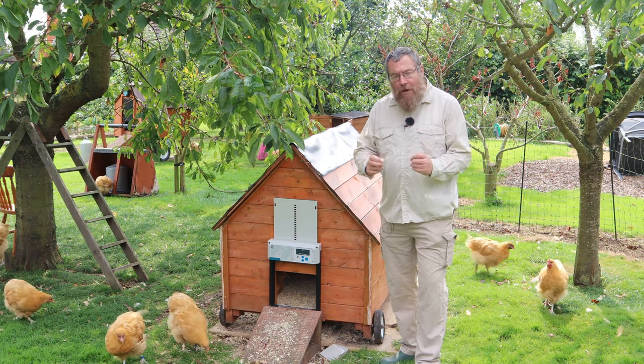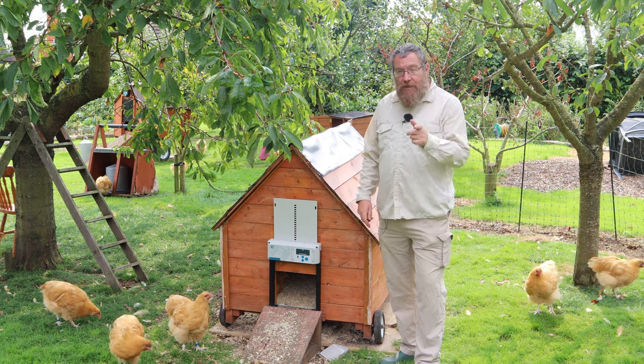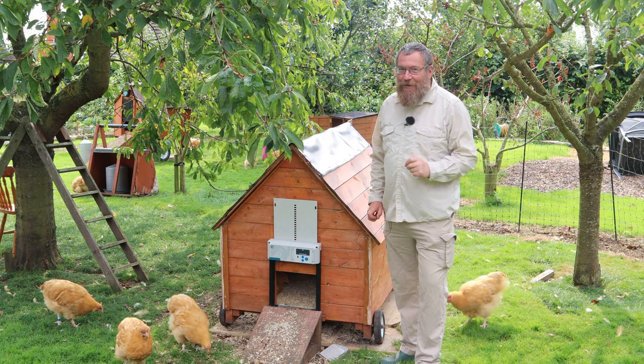One of the things that we get asked for most frequently is solid, secure, locking coop doors. Well today we're looking at a new unit from Chicken Guard that does that and a whole lot more.